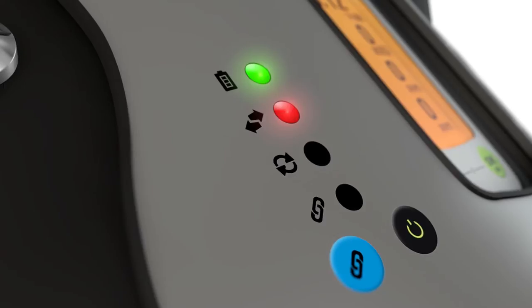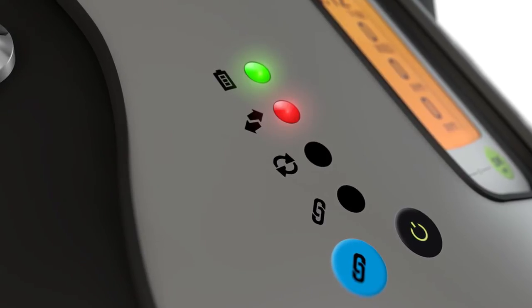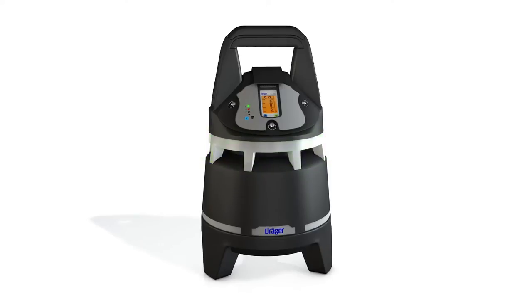The second LED, connection, lights red to show there are no other X-Zones in range. The X-Zone is now ready for use.